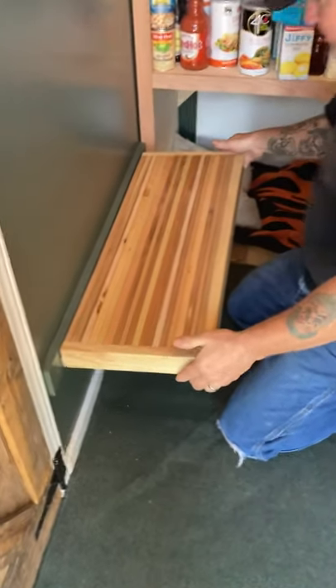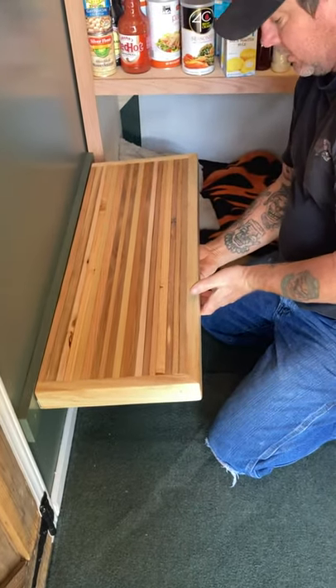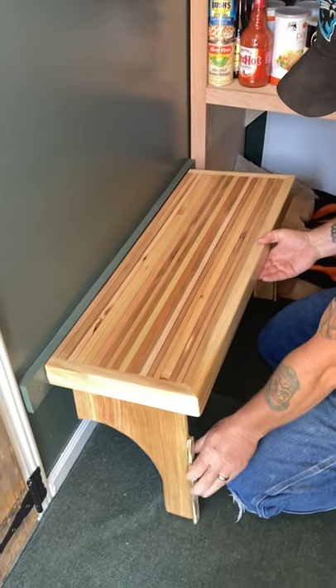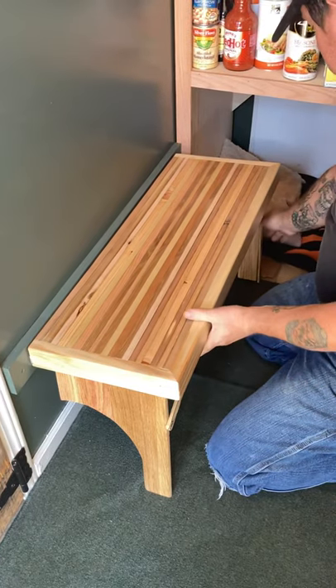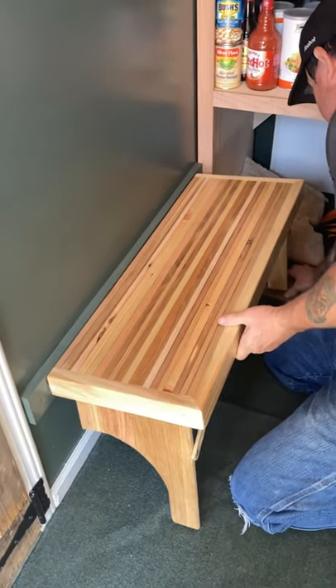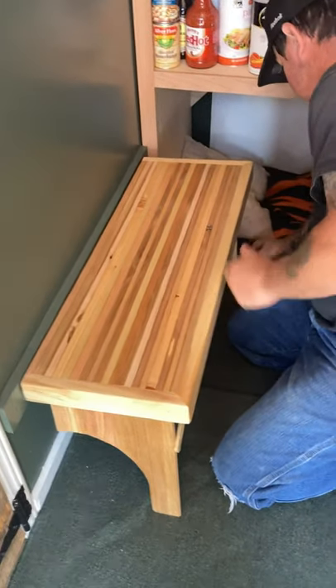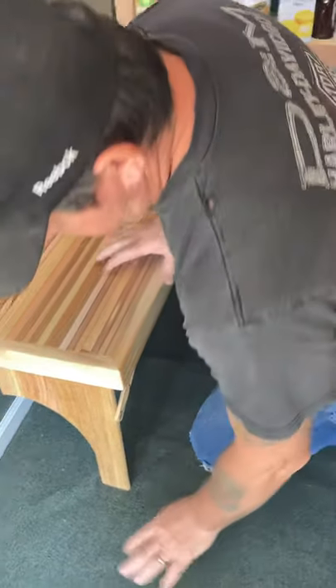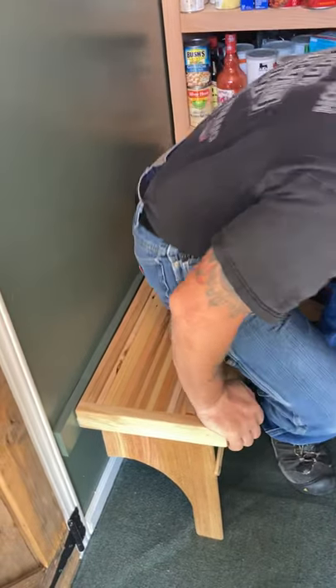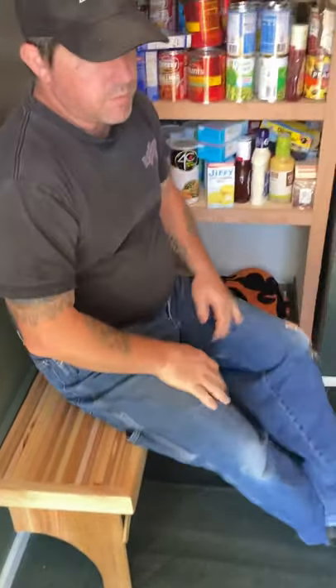This folds up. There's a little lock underneath — you release the lock and out comes the legs. Put your braces in place. I got these little cardboard shims here because we adjusted for the rug. As you can see, you've got yourself a place to put your shoes on and off.